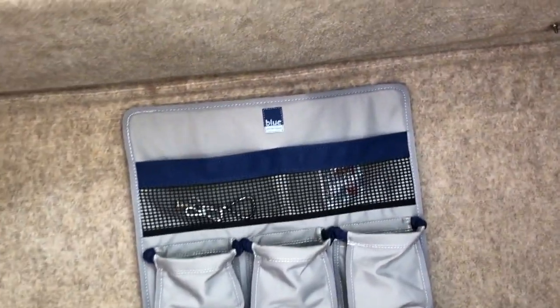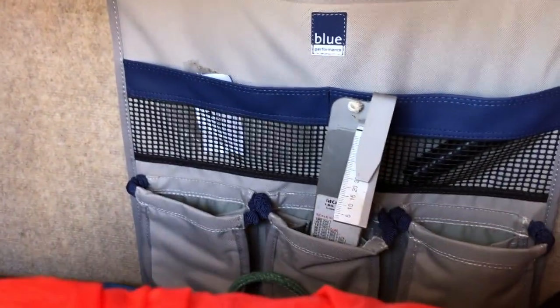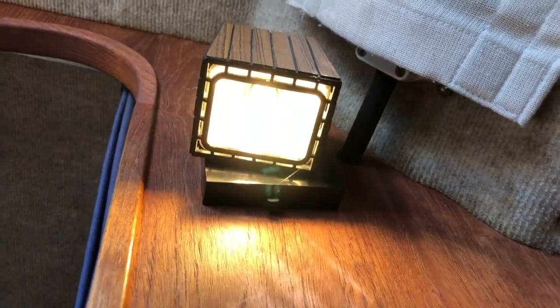We do have these side storage pockets on both sides, which are nice to have. We do have a power cord — just shore power. I use LED lights inside, and as much as I can on the outside — there's LED on the bow and at the stern. That's our little Skyhawk.